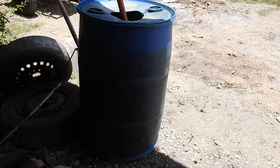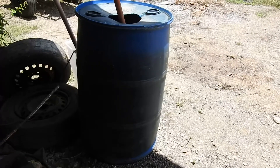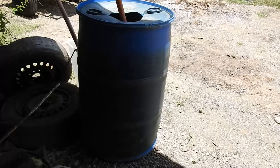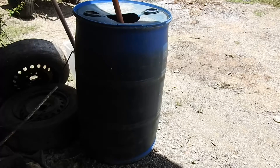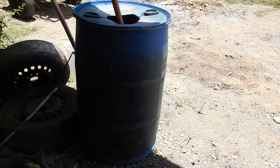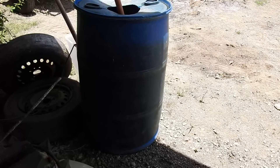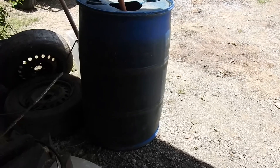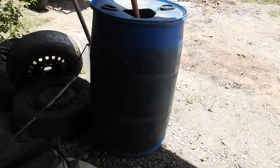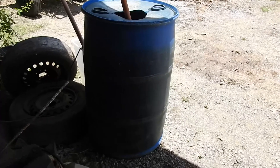In half an hour you would be filling up 10 of these 200-liter drums. So in 15 minutes you would be filling up 5 of these 200-liter drums. The 4 cubic meters per hour is a lot of water — you could actually fill up a swimming pool depending on the size. So imagine having drums upon drums of water using that pump. It really makes you think how powerful the submersible is.